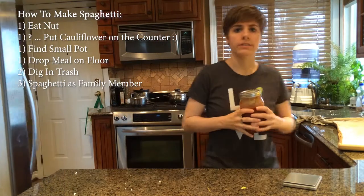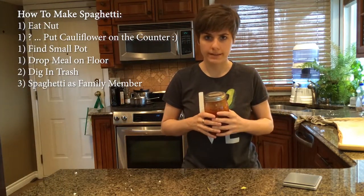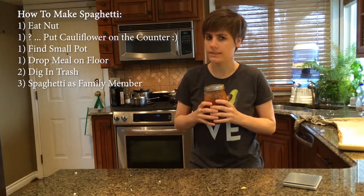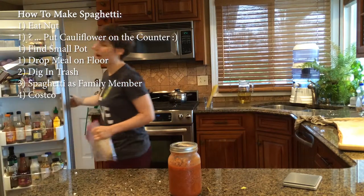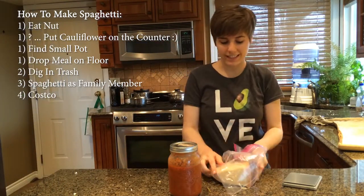The next thing you're going to want to do is grow up in a family that lived off of spaghetti and have a father who keeps his house in constant supply of homemade spaghetti sauce and who will give you a jar every time you go home for a visit. And the next thing is have a Costco so that you can buy a gigantic parmesan for $16.